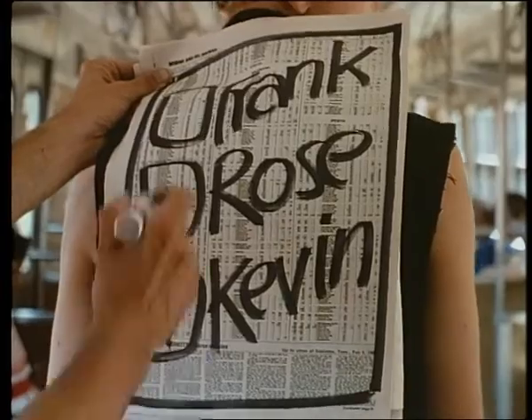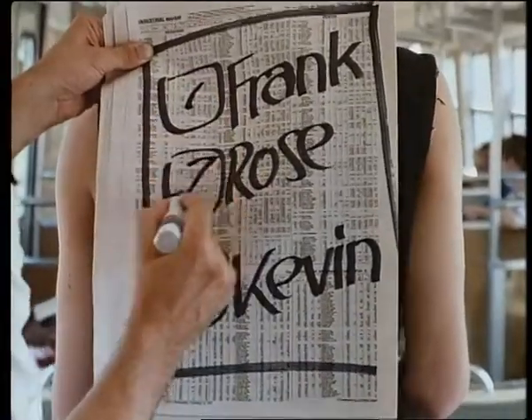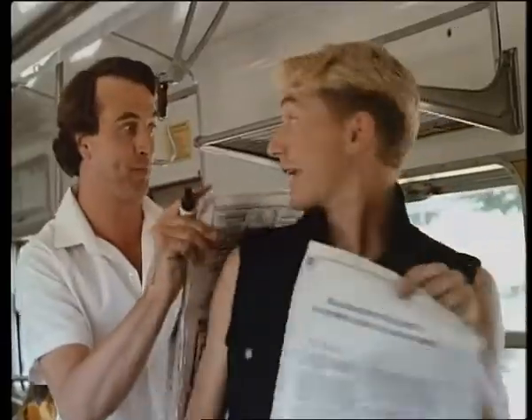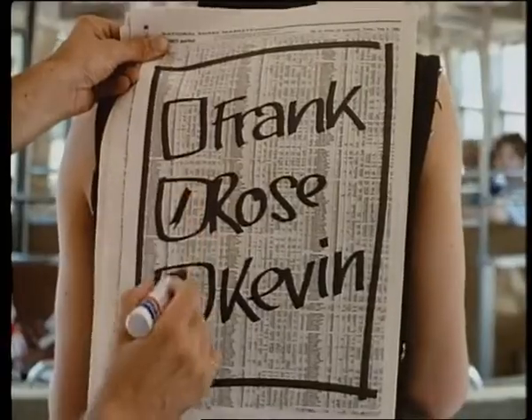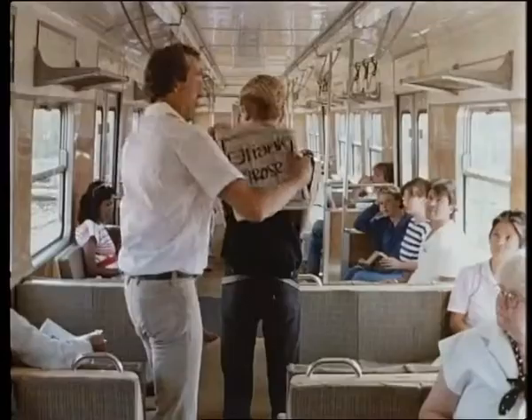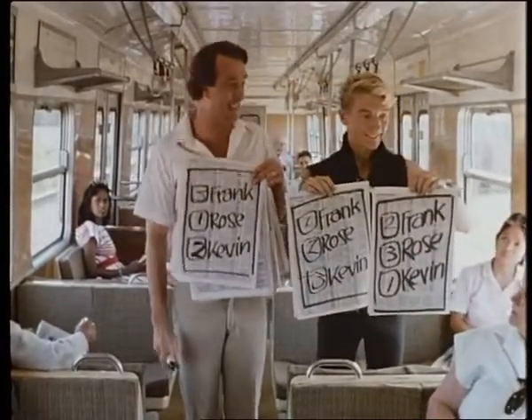Then a number beside the others to indicate my preferences. But I want to vote for Frank. No problem, sweetheart — you simply put a one beside Frank and so on. Yeah, well I'm gonna vote for Rose. Good for you, son, and here's how you do it.